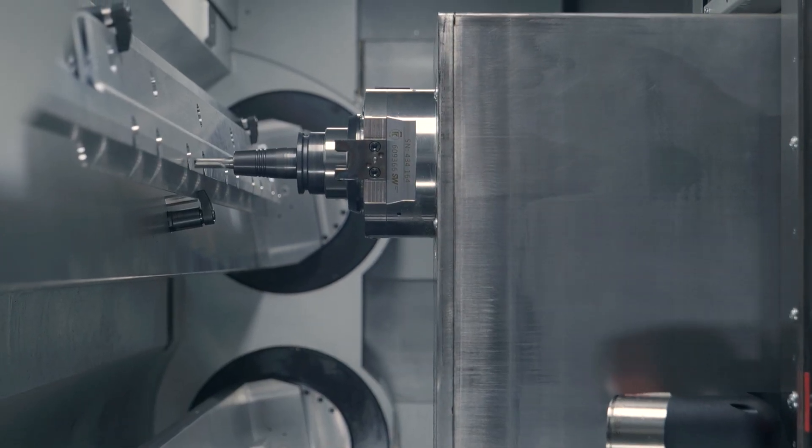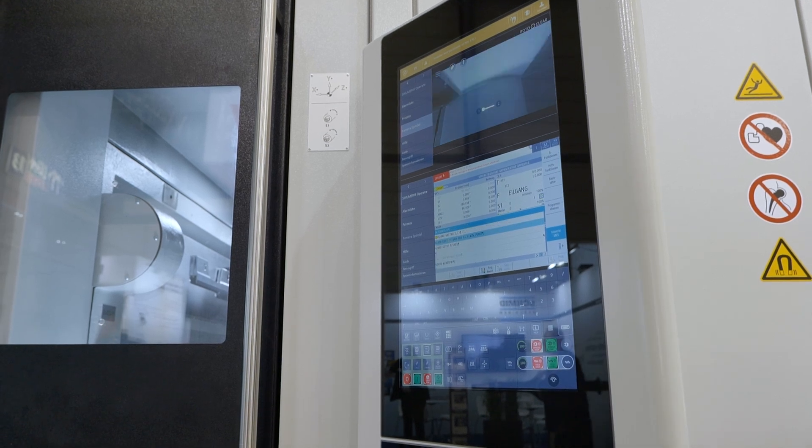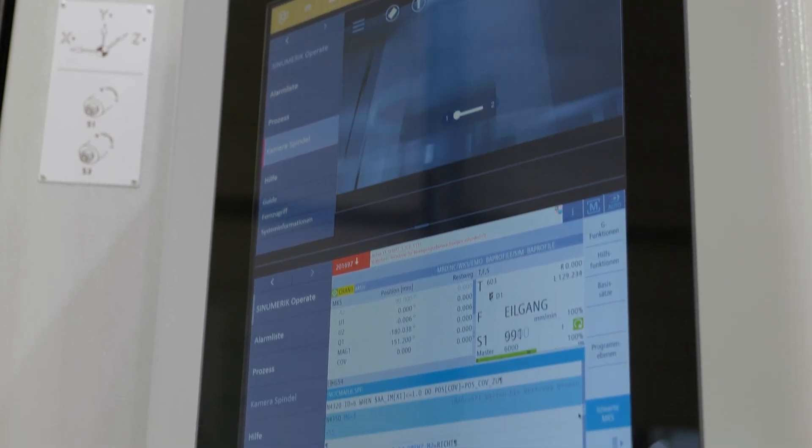What sort of software is this machine running on? This has the new Siemens ONE software, so it's all very easy to run — Siemens is so easy and great to run.